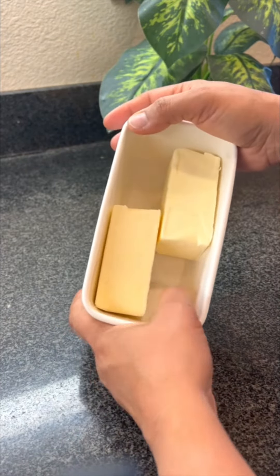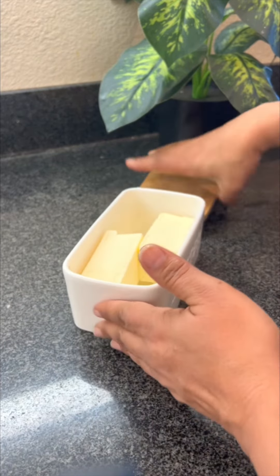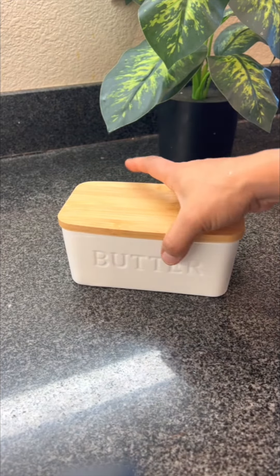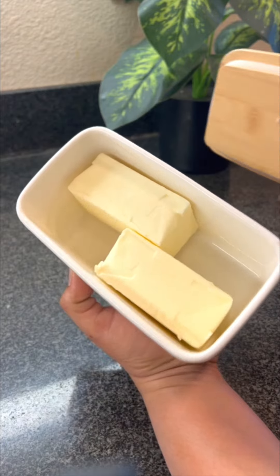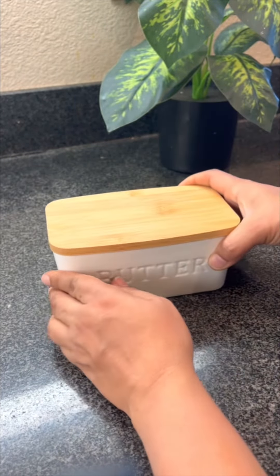I like how big it is — it's not very small. It's really nice and handy because I sometimes like to have room temperature butter, so I can keep it on my counter. Or if I want cold butter, I can always pop this in the fridge. The lid shuts really nicely.